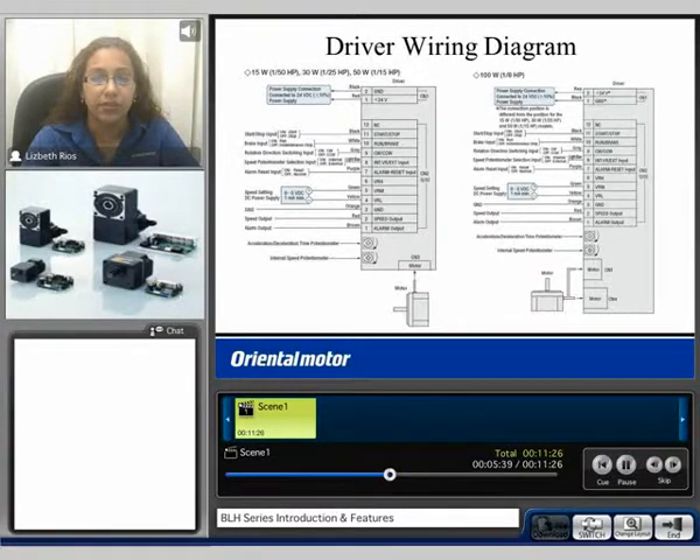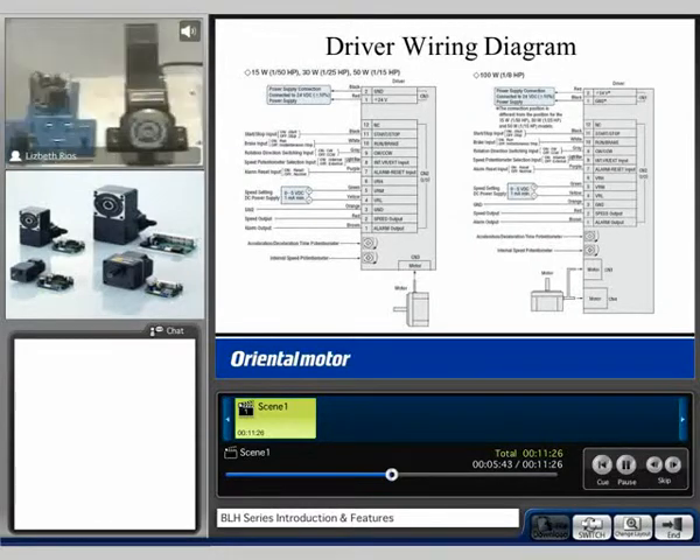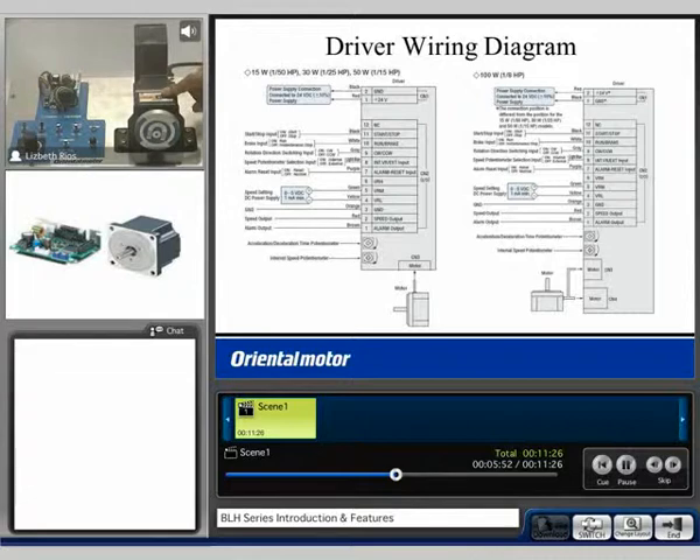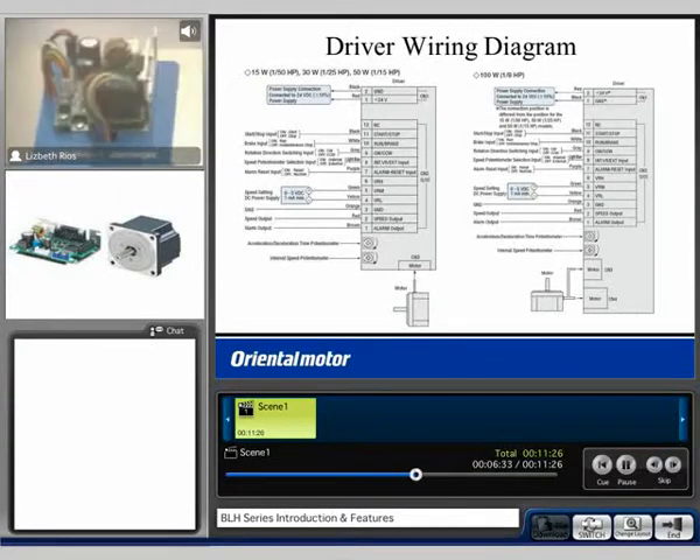Now I'd like to introduce the demo for the BLH series. Here we have a 30 watt BLH series motor with a 5 to 1 gear ratio, the compact board type driver, I/O switches, an external speed potentiometer, an alarm indicator, and an alarm reset push button. The BLH series can also be wired to a digital speed operator which displays the output speed of the motor. On the driver we have the 24 volts DC input, the I/O configuration cables, and the motor cables.